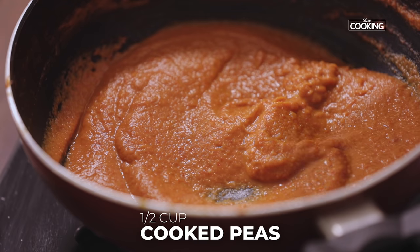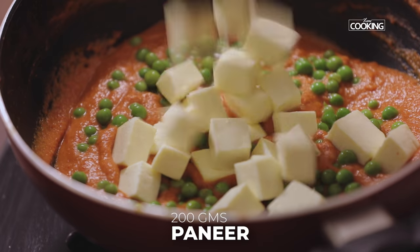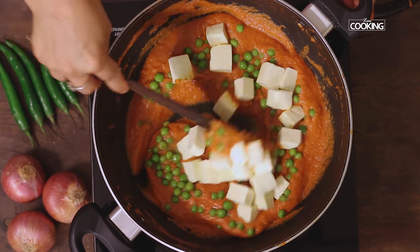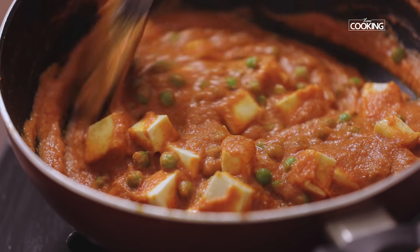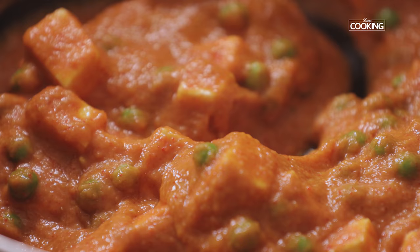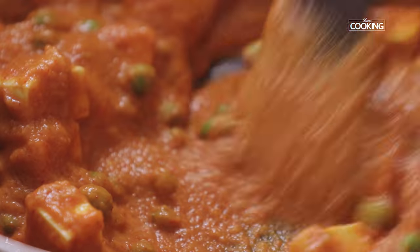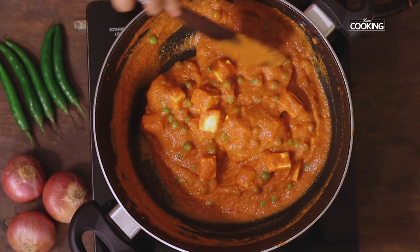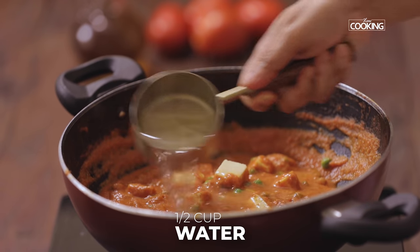After five minutes I'm going to add the cooked peas — half cup — and 200 grams of paneer cut into cubes. This dish has very few and simple ingredients but the taste is amazing. To this I'm going to add half cup of water.